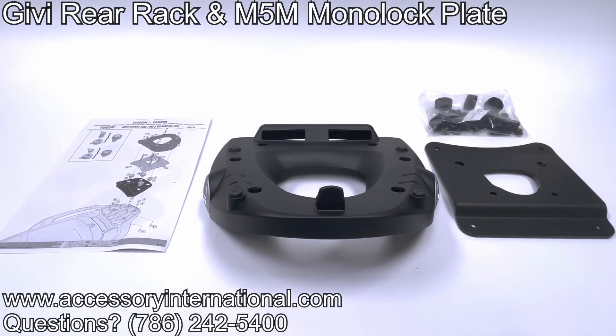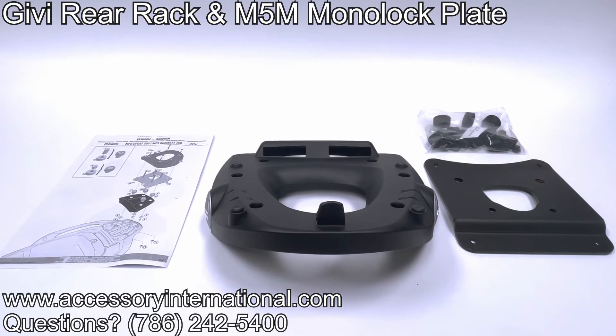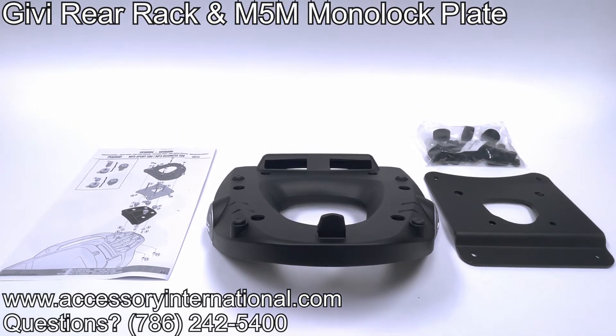Each rack is made specific to the motorcycle ordered for a perfect bolt-on fit. Order yours at accessoryinternational.com.